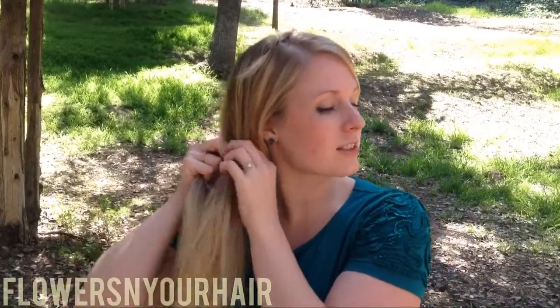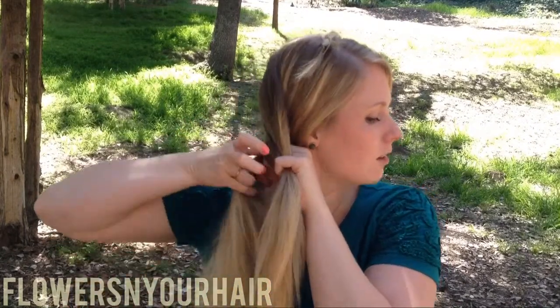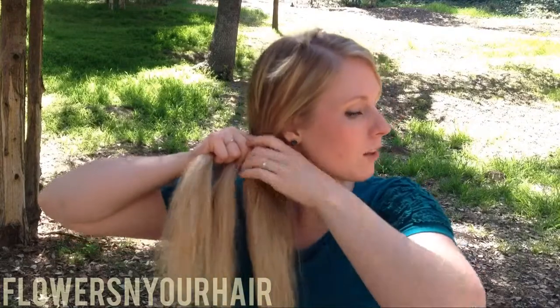And then repeat on the other side. You start from the back and cross over, and continue to braid the braid all the way down.